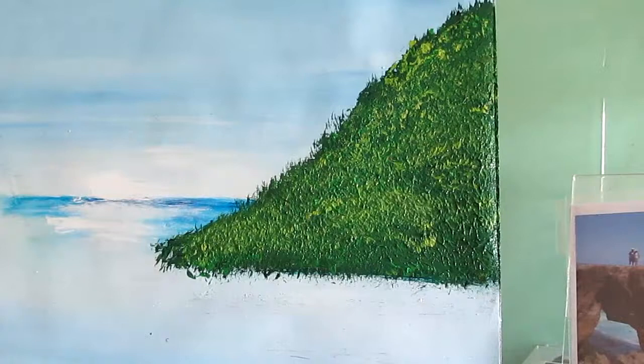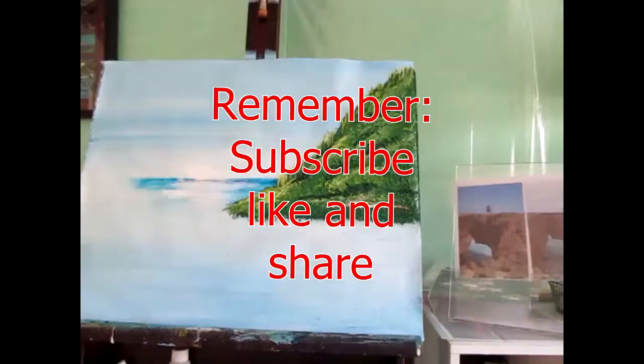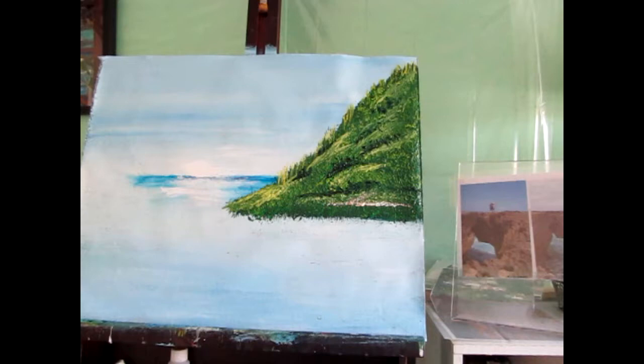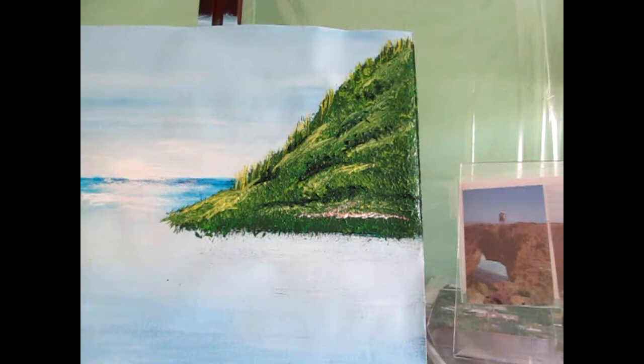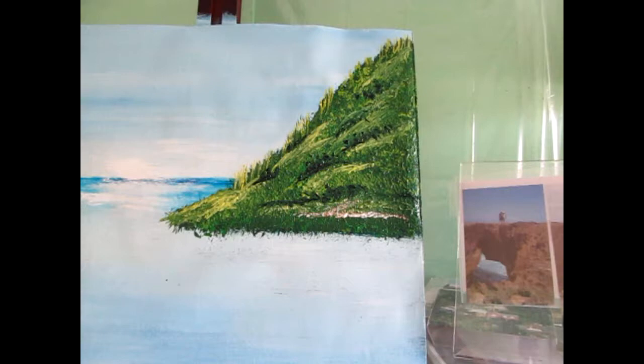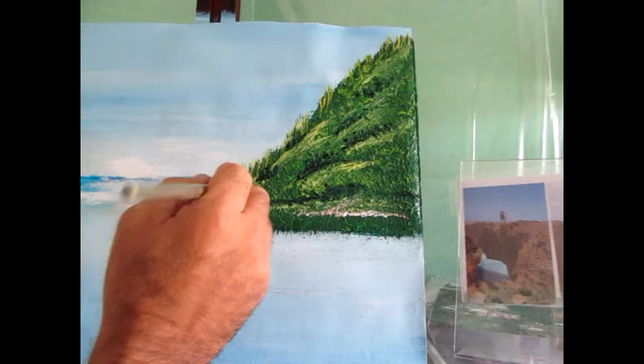Having done that, I'll allow it to dry for about 10 minutes before applying the next color. I applied some yellow about 15 to 20 minutes after the paint dried. Let me show you what I did with the yellow — I'm going to pick up the yellow. The sun is hitting in this area, so I applied some yellow here and I'm going to apply a little more to thicken it up.